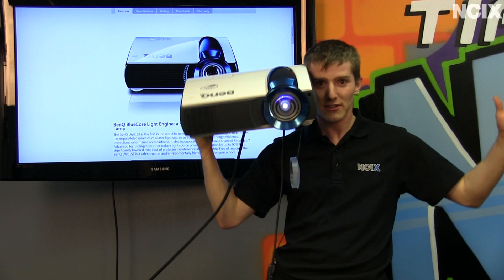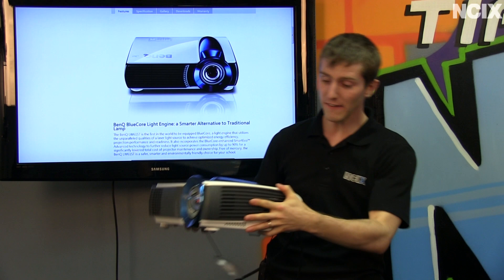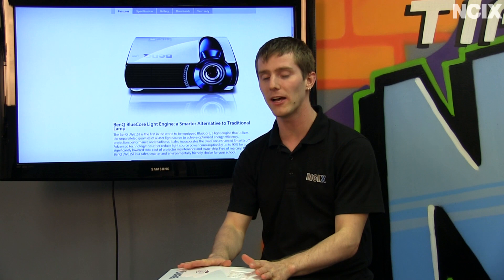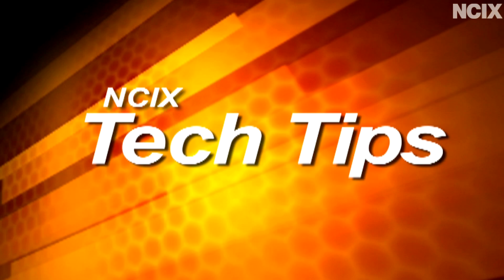Welcome to NCIX Tech Tips. Have any of you ever wanted to have fricking laser beams attached to your head? If the answer is yes, you may be interested in one of these extremely high-tech BenQ projectors featuring laser diode technology for the backlight for the 8-segment DLP wheels. This uses their Blue Core light engine, which is more eco-friendly, provides better power consumption, and just blows away other DLP projectors in terms of brightness and contrast ratio.